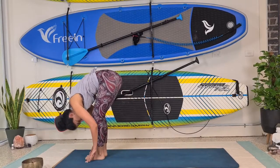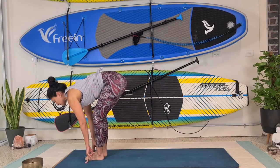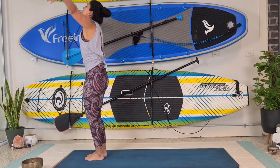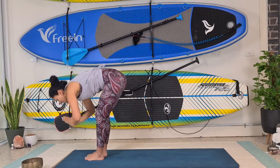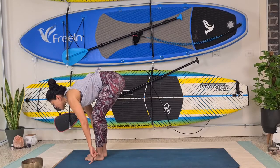Gently lean forward onto your hands, step your right foot forward, left foot forward. Tuck that neck in, inhale flat back, shoulders back away from your ears. Exhale, tuck in that neck. Inhale, lift the hands up to the ceiling, bring the palms together, slightly lean back. Then exhale forward bend, tuck that neck in. Inhale flat back, take the shoulders away from your ears.